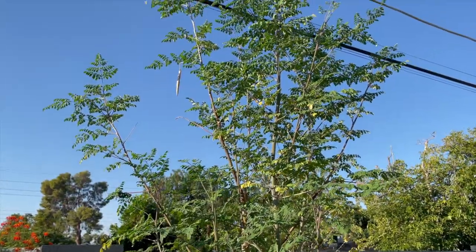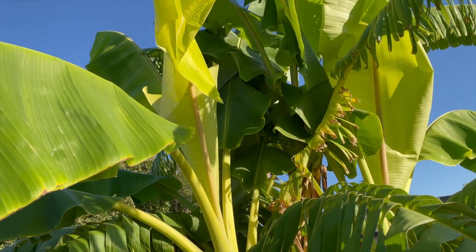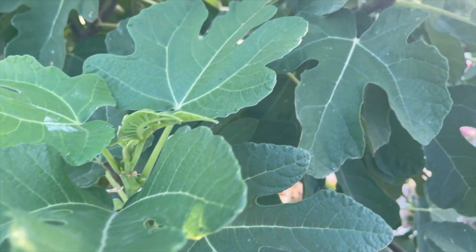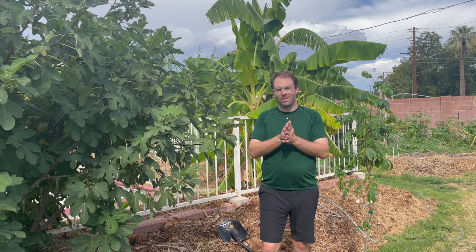You can see behind me this beautiful blue java banana. This is a mystery fig that's been putting off just crazy amounts of figs — probably about 20 to 30 figs a day. So I'll definitely have to do an update video on this fig tree here shortly too.